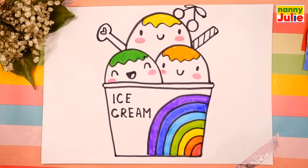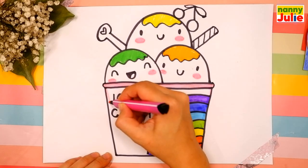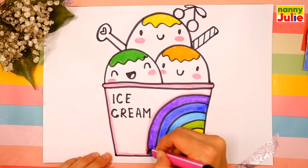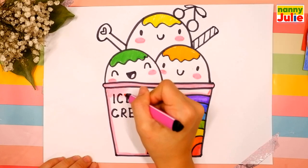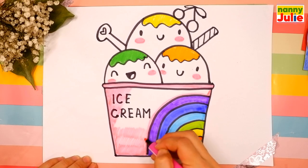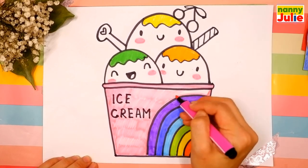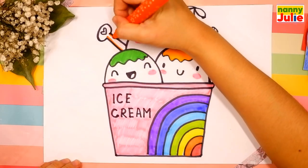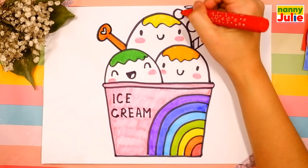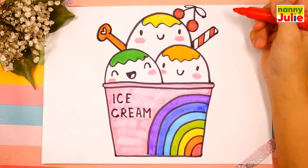My paper bowl will be pink — I'm tracing again and coloring inside. Orange for the spoon, tracing and coloring inside. Red for cherries and dark green for leaves. Yellow and red for the candy.